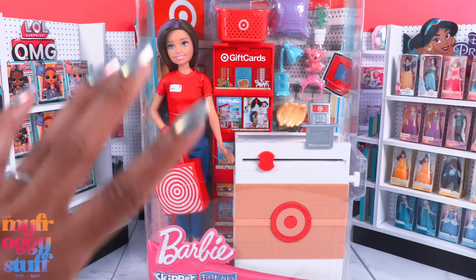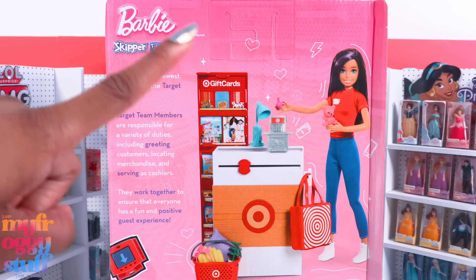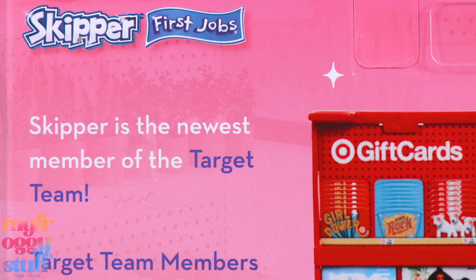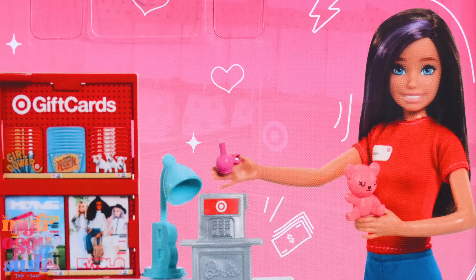I got this at Target — it is a Target exclusive for $22.99. On the back we can see the items included, and on the side it says Skipper is the newest member of the Target team. Target team members are responsible for a variety of duties including greeting customers, locating merchandise, and serving as cashiers.